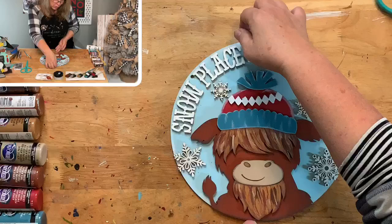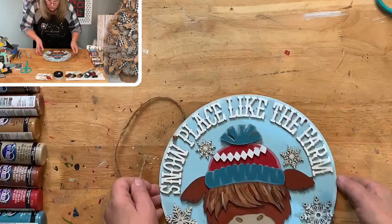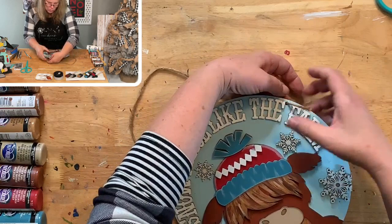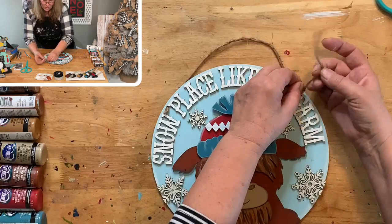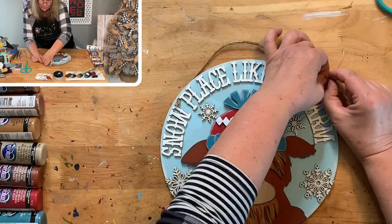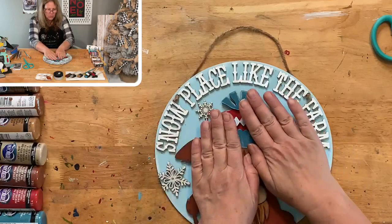Pull the jute through, go like this and say okay that's about right, then tie your knot right there at that hole — pull it really tight. Cut it with just a little bit of tail and there you go — there's your sign! He is adorable. Just push it down if you feel like he's coming off. Sometimes when you paint wood it bows a little bit.